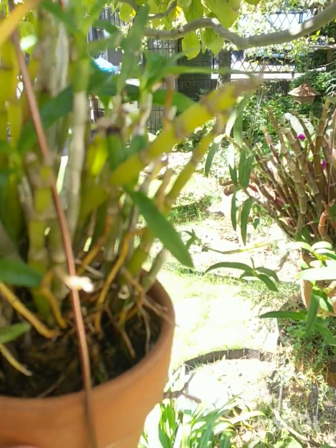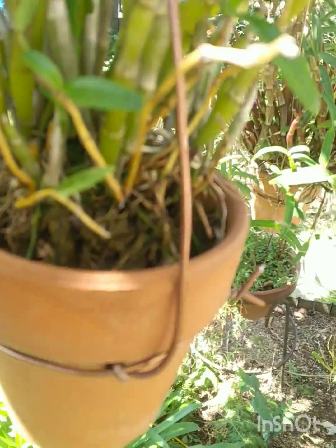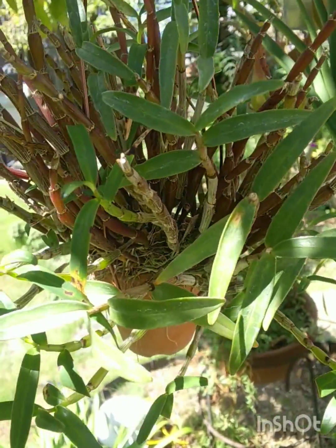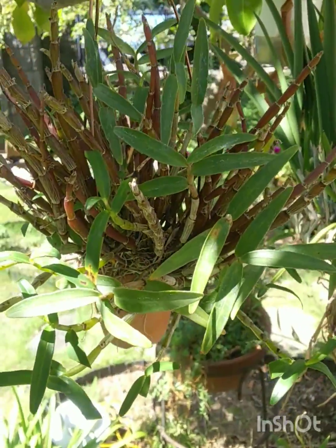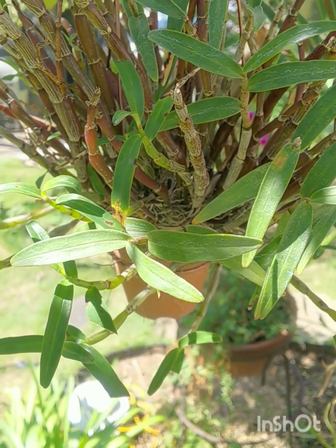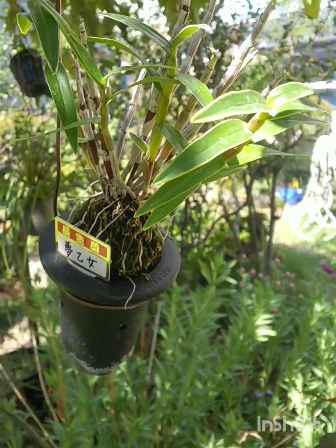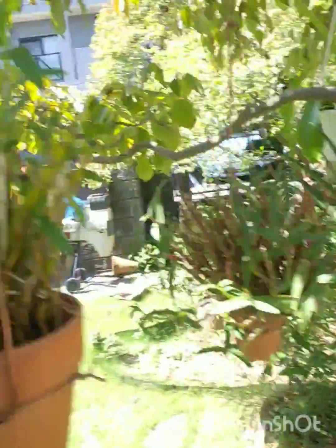This one is in sphagnum but not a lot. This one isn't growing in anything at all — it's just stuck in the pot growing on the terracotta. There will be no need to ever repot this. When it's absolutely overhung with canes I would just cut off a bunch and pop them on. This is another monliforme — I don't know what kind of flower it'll have, could be white. And up here another one — so they're all doing well.